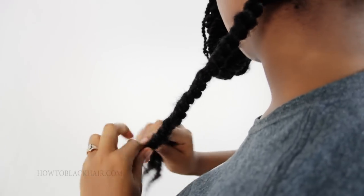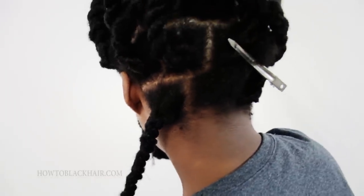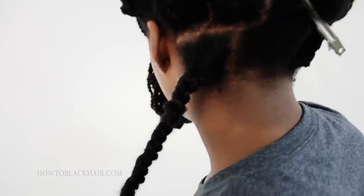So the same method applies even though you're in the back of your head. You're just going to continue to twist counterclockwise each section, and then take the top piece and put it over the bottom piece.